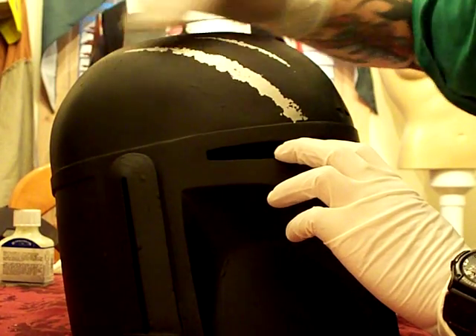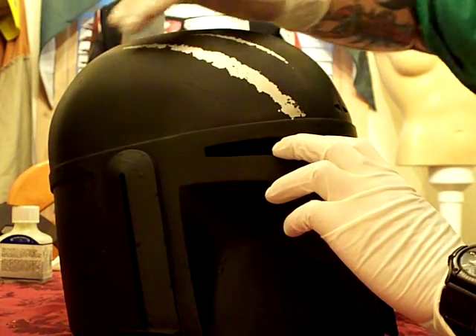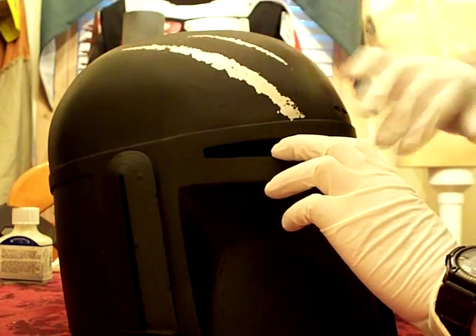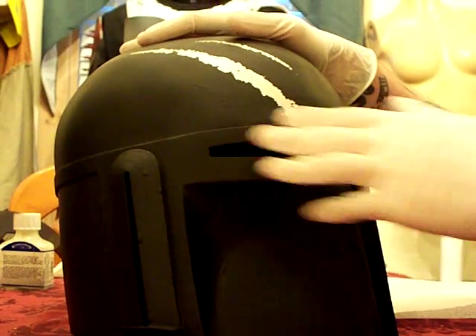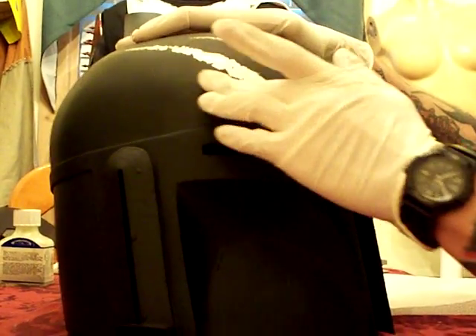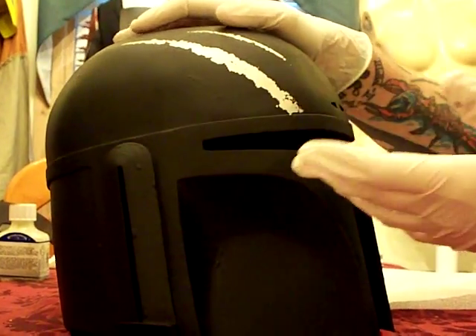It's a little tricky doing it with latex gloves on because it tends to stick. But it's worth it, because I want to be able to go back and paint over again.